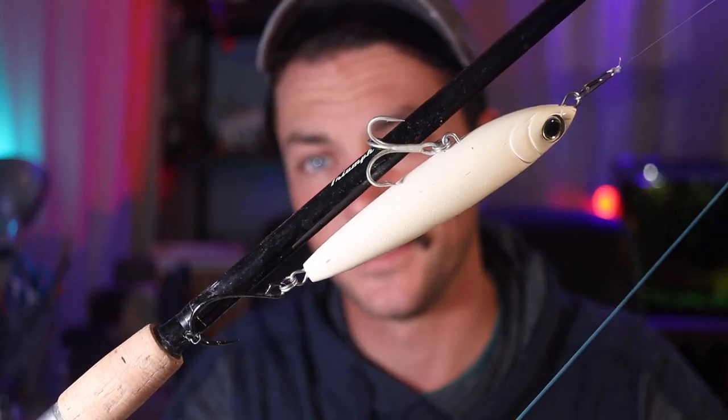This thing cranks in 35 inches of line per turn. It's a 6.2 to 1 gear ratio — so it's fast, but not extremely fast. It is absolutely perfect for throwing this Yozuri hydro pencil spook — works beautifully for that.